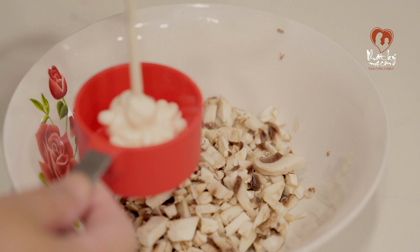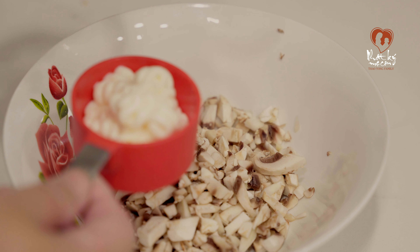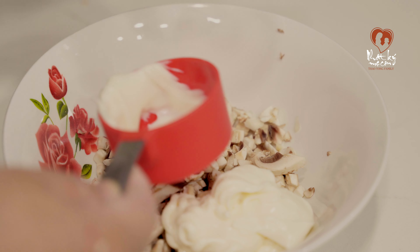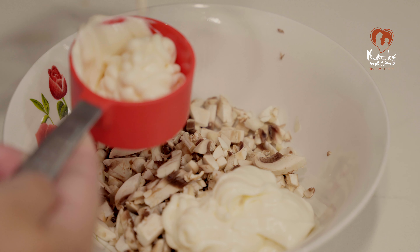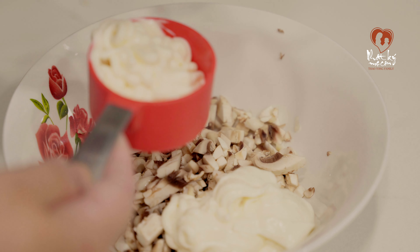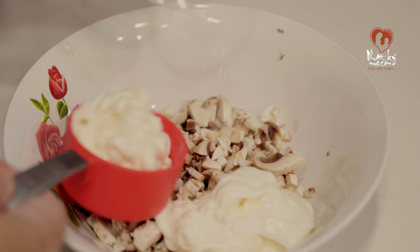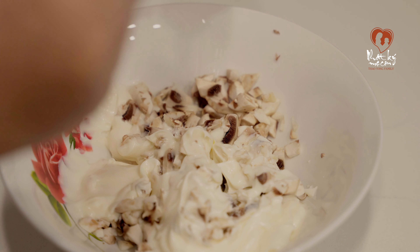Bây giờ nấm mình đã cắt xong ha. Cái này là mayonnaise đó mọi người. Mình lấy cái cốc này là 1/3 cốc, cho nên mình sử dụng 3 cốc. Nếu các bạn nào xài 1 cốc thì lấy đúng 1 cốc mayonnaise là ok ha, nhưng tùy theo cái lượng các bạn ăn nhiều hay ít nha. Cái con đó tiếng Việt giống như con chem chép vậy đó. Mình nướng 1 hộp thì dùng 1 cốc mayonnaise.